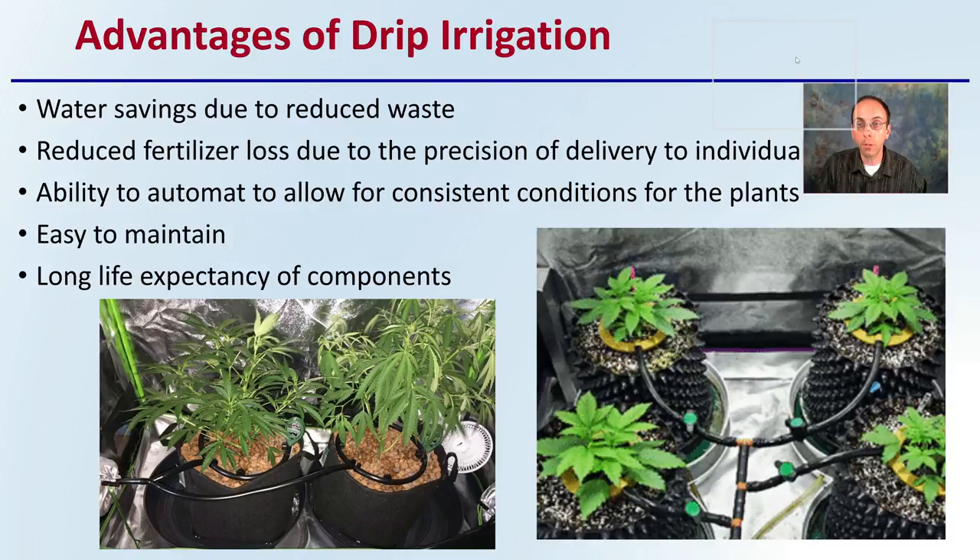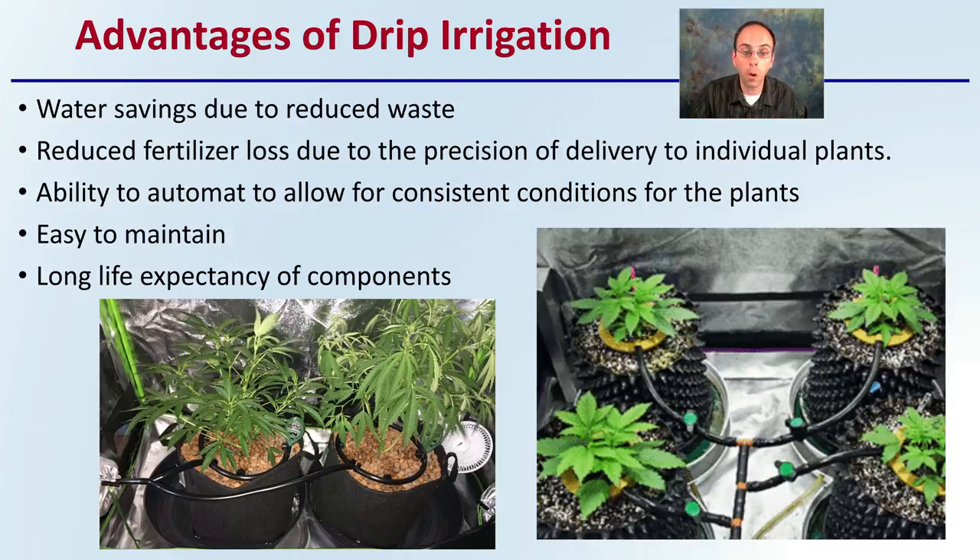The advantages of drip irrigation are that there's water savings due to less waste. There's also reduced fertilizer loss due to the precision of delivery to individual plants, and also the ability to automate to allow for consistent conditions for the plants. It's very easy to maintain a drip irrigation system, and it also has a long life expectancy of its components. For all these reasons, drip irrigation is a system that's used by many growers.